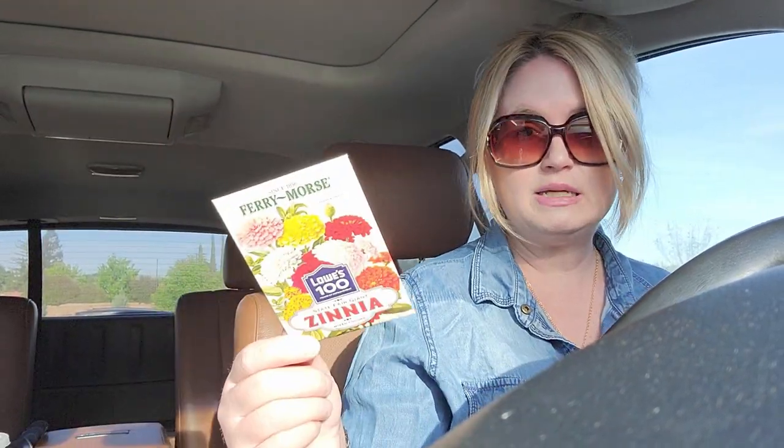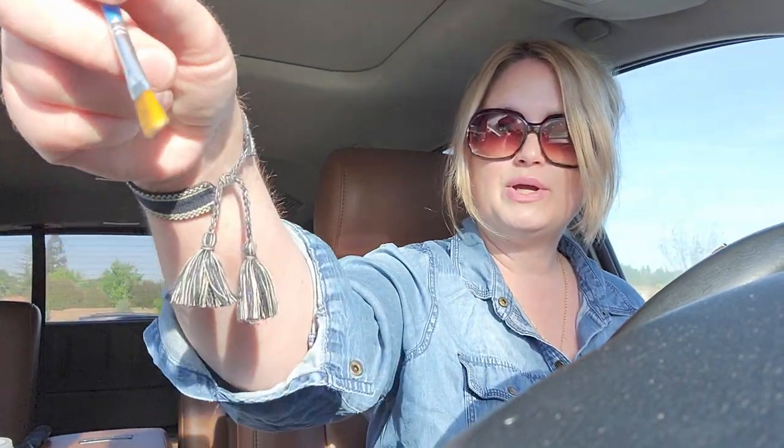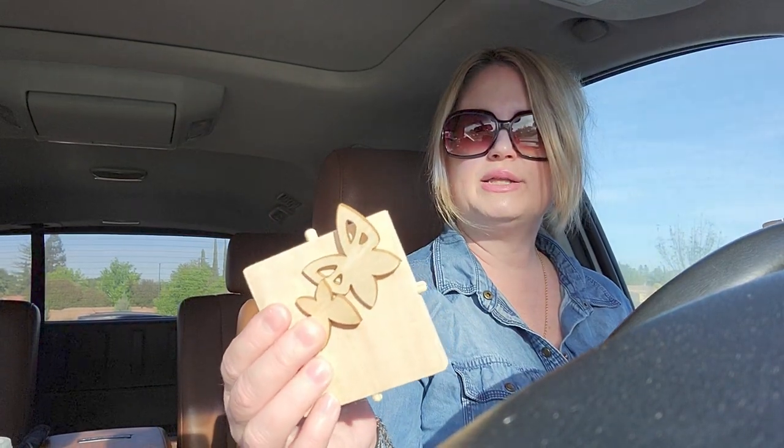I looked it up online and it looks like I should have gotten milkweed instead of zinnias. That's okay — I'll still plant the zinnias since my daughter loves to plant flowers. But I'm also going to get the ones that actually attract butterflies. You also get a pack of paint — looks like six colors — plus a little paintbrush. And there are little butterfly appliqué things to put on the house, plus a little connector piece.